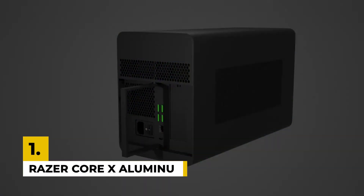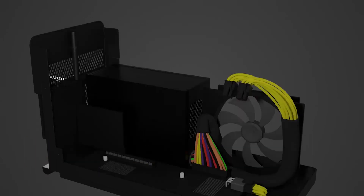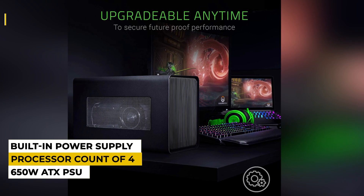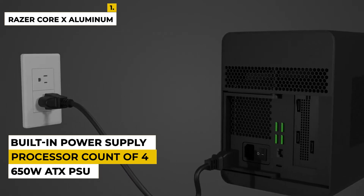And finally, number 1 is the Razer Core X Aluminum External GPU Enclosure. The Razer Core X Aluminum is one of the best external graphics cards, which is why it's ranked number 1 in our list of the 5 best GPUs for laptops. Features include desktop-grade performance, a built-in power supply, and a 650W ATX PSU.